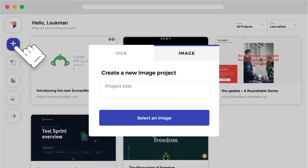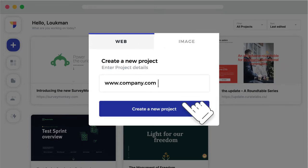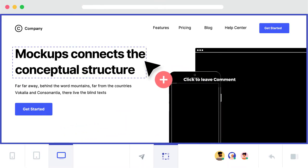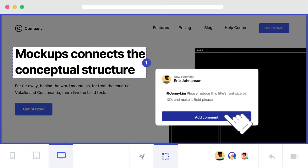Let's create our first project. You can create a project by uploading image mockups or typing any website link. You can annotate any element on the page, leave a comment, mention a colleague, and get quick approvals and feedback.